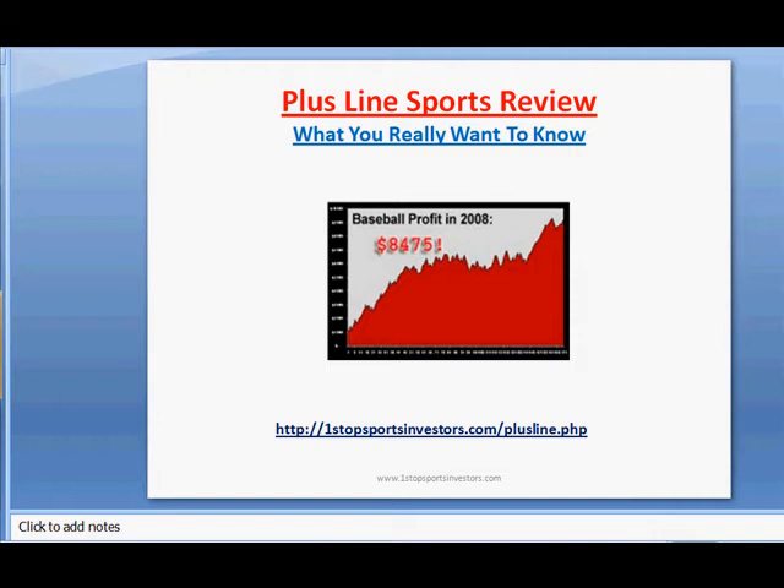So what we're talking about today is the Plusline Sports Review — what you really want to know. For those that are new to sports betting, you might not have heard about this service. It has incredible results. They've only been around a couple of years now, but they are crushing sport after sport, and I'm going to start showing you the site and how great this program is.